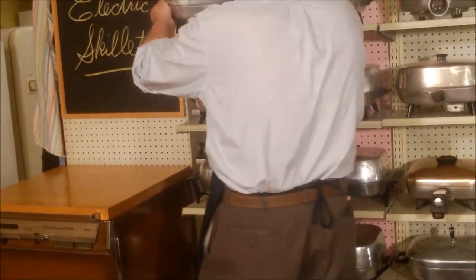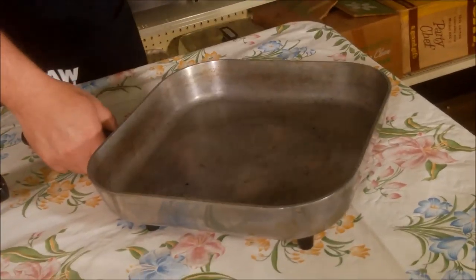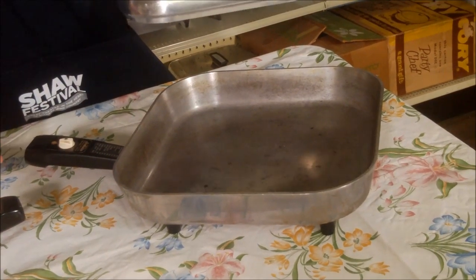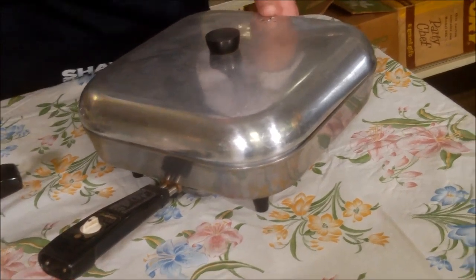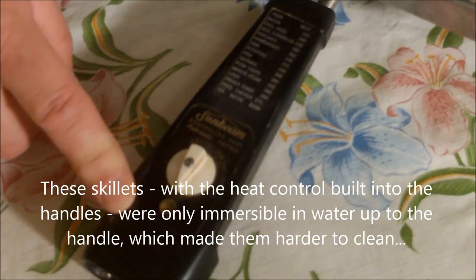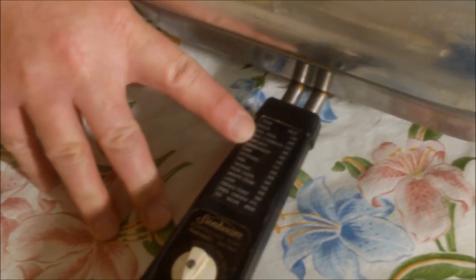When Sunbeam first started making electric skillets, they made one that really looked like a skillet - here's a larger size with a handle just like a skillet you'd put on the stove. Most skillets were round but these are square, and they figured out the square was more versatile - you could make four grilled cheese sandwiches right in this one. Unlike the later model, this one has the thermostat and heat control built right into the handle. It starts at warm and goes up to 420 degrees with a little guide for different foods. Liver is listed here at 360 degrees.